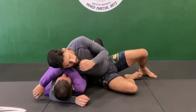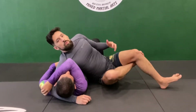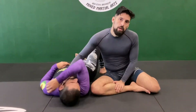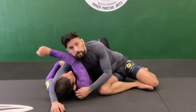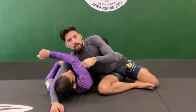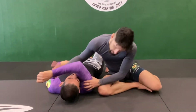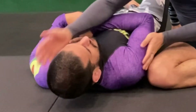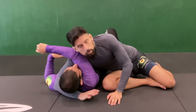Think of the head and arm triangle like a regular triangle choke done with your legs. One part of his neck — one of his arteries — is cut off with my arm. The opposite one is going to be cut off not by my body but by his own body. I'm taking his own shoulder and jamming it into his neck, closing the artery. A couple of seconds should do it.